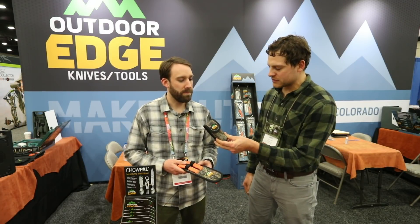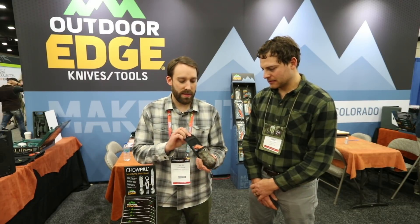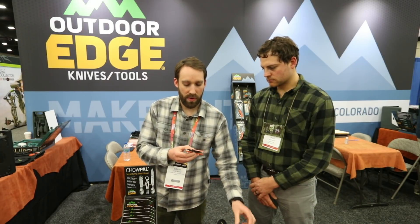I saw this one earlier too — can you tell me more about that one? This is really the gold standard as far as our field dressing knives. I like this kit because it's really compact, as you can see, but it's got one of our best-selling knives, which is the Razor Pro. You've got a three-and-a-half-inch replacement blade, and then on the other side you've got our signature gutting blade, and this just unzips animals.